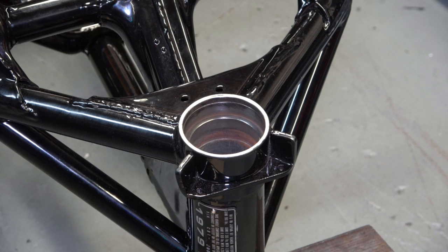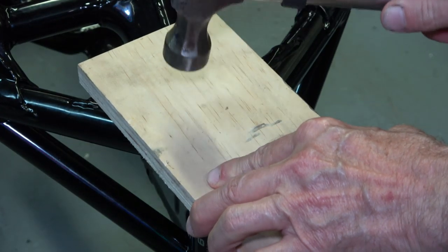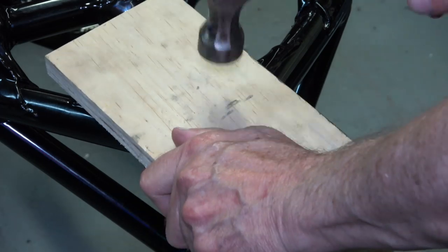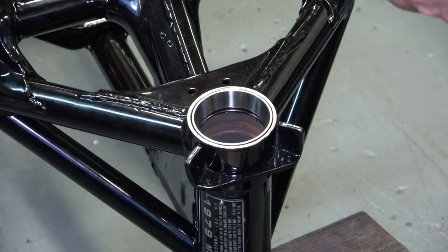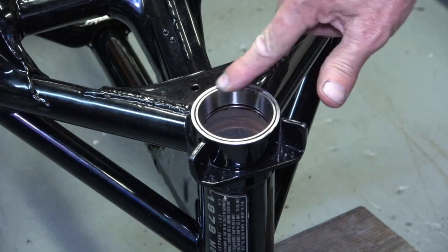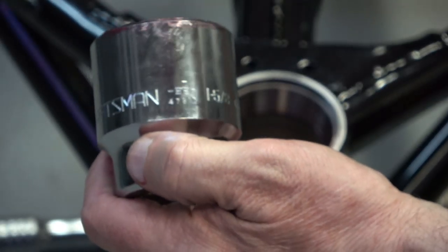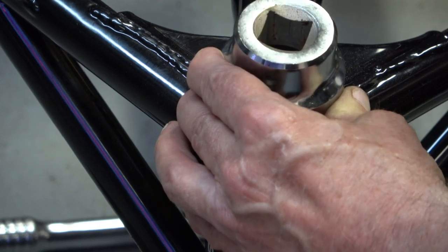Starting with the bottom bearing — the race is all cleaned up with scotch bright and ready to go. I apply grease and take my piece of wood, gently tapping all the way around and checking periodically to make sure it's going in straight. You want it perfectly straight and flush with the edge of the frame. Then I take a one-and-five-eighths socket and drive the race down the rest of the way until it seats in its spot.